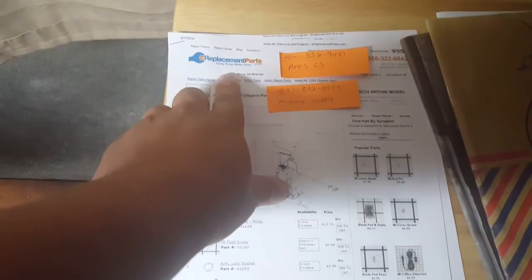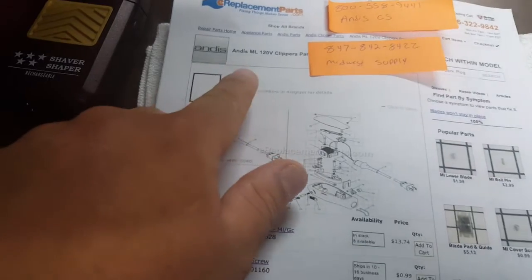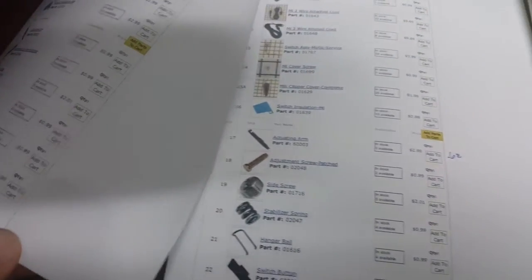This right here is ereplacementparts.com. Sometimes I got friends that call me saying they lost a part or need parts and can't find them anywhere. You can go to ereplacementparts.com — as you can see, for the Andis Masters, you can get parts for everything on this website. They give you a spec sheet, a full breakdown, and numbers telling you what you need — like if you need the motor or whatever.